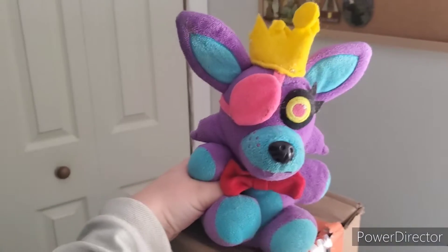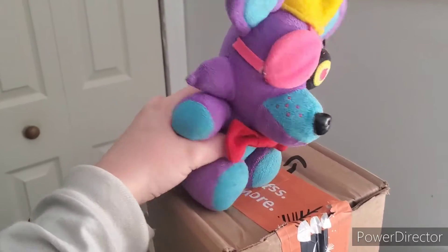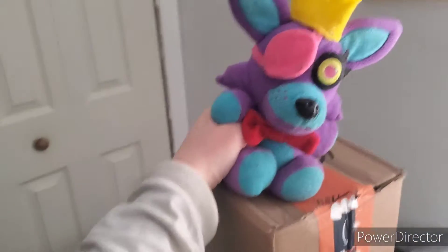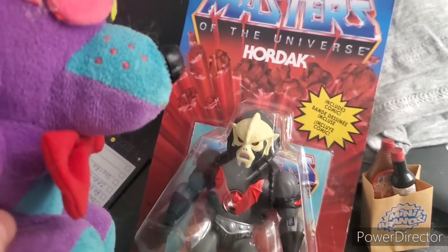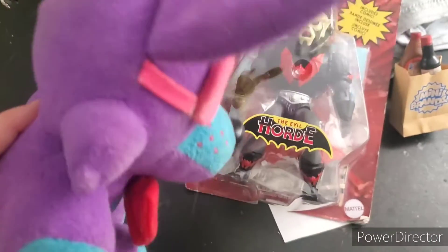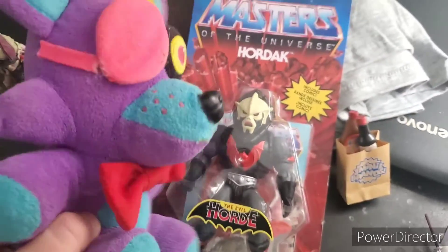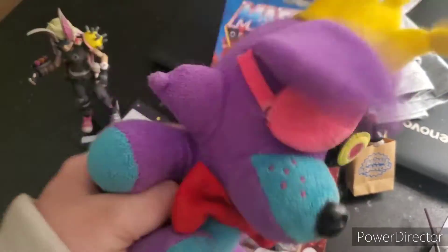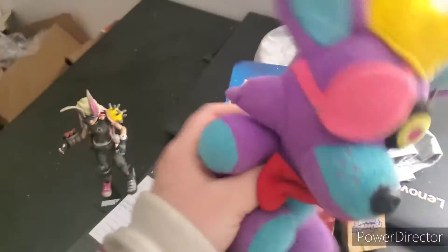I got the other package and I'm very excited to open it — it is a long Amazon package. This is the figure I got: it is the Masters of the Universe Origins Hordak, and it has the Evil Horde sticker on it, which is kind of cool. I'm gonna feel really bad opening this but it's for my TikTok series so I really kind of have to.